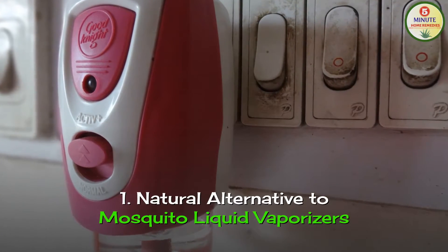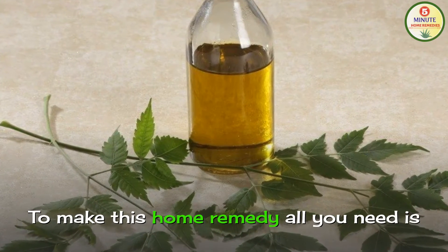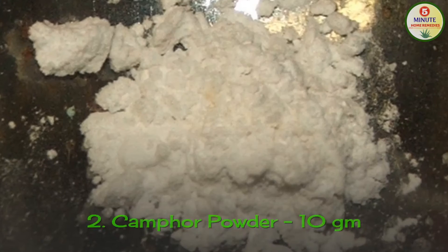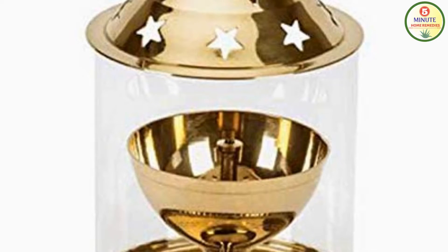Number 1: Natural Alternative to Mosquito Liquid Vaporizers. To make this home remedy, all you need is pure neem oil 100 ml, camphor powder 10 grams, and an empty mosquito vaporizer refill or oil lamp. I have put the links of all the products in the description box for your convenience.